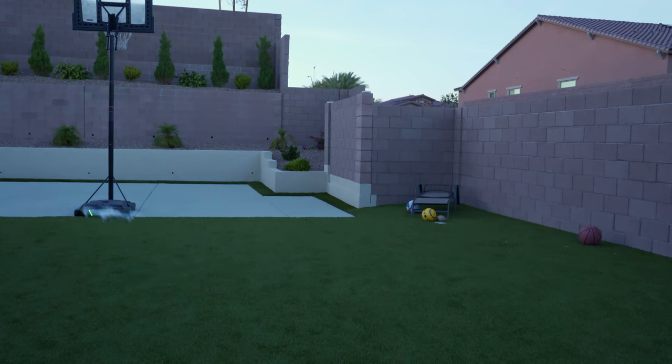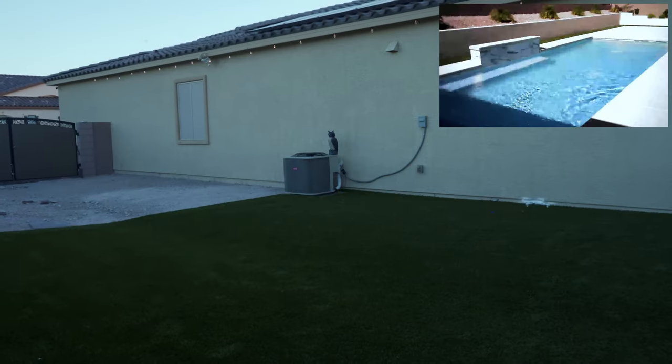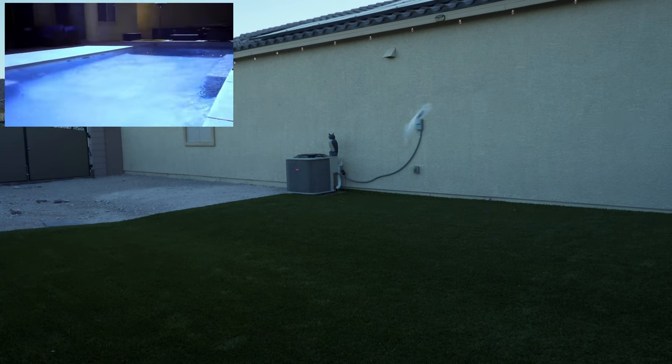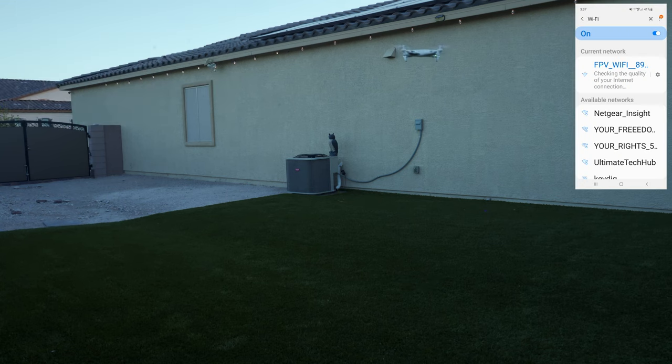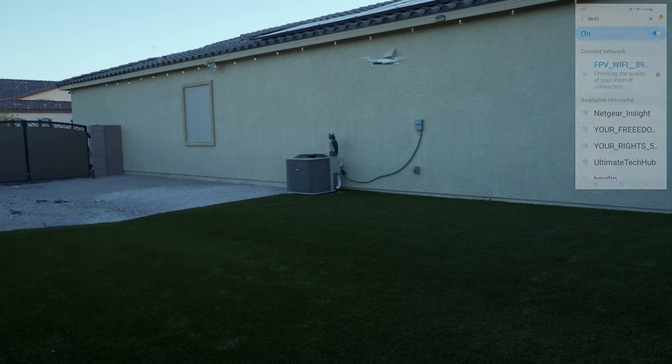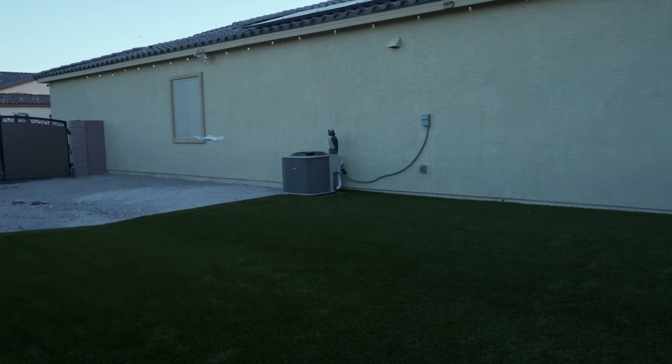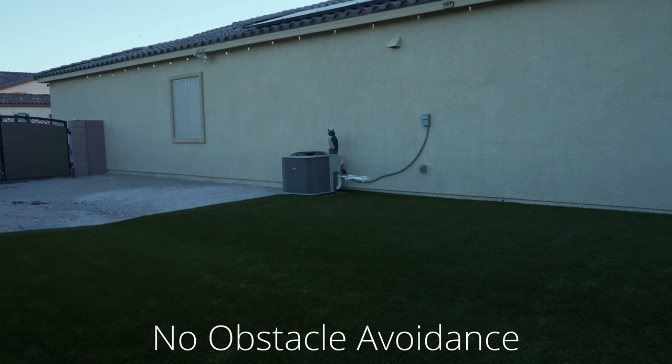To use the advanced features like the HD camera and flight plan, you'll need to connect the drone to the app on your phone using Wi-Fi. From there you can access all the cool features, especially the camera.